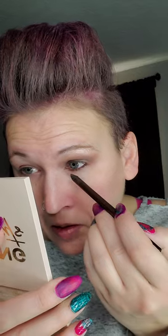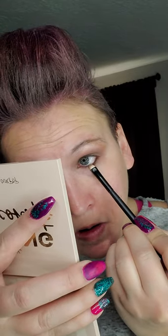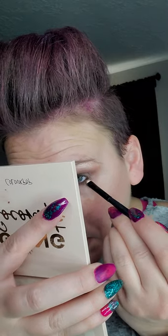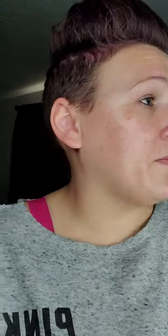Then I'm going to go under my lashes a little bit with it too, and then take an eyeliner smudger and just smudge it out. And you are done — that's it.